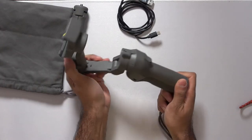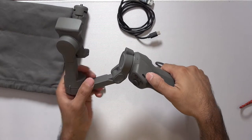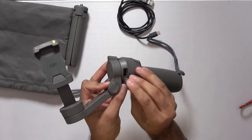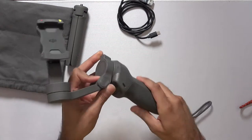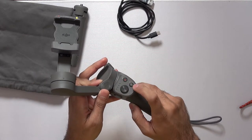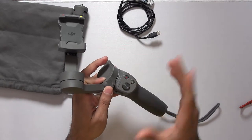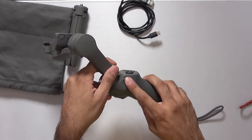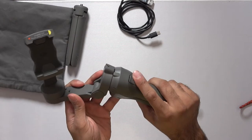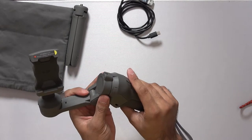Let's take a look at the gimbal itself. It unfolds like this. You have a tripod mount at the bottom, a USB-C charge port, and a USB Type-A port to charge your phone — so it can be used to provide some extra juice to your phone, like a battery bank of sorts. You've got various controls. Some of these will only work with the software included, but the joystick will work to control the gimbal even if you're using your stock camera app, which is pretty good. There's also a telephoto and wide slider, and a trigger on the back used to reset the gimbal, which also has some other functionality if you triple press it.